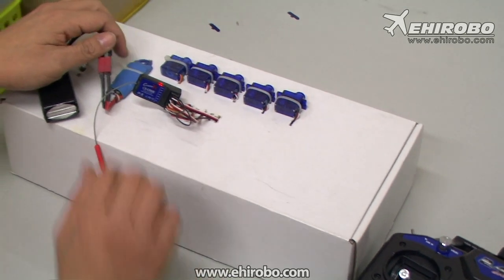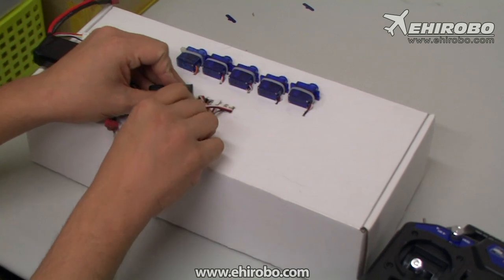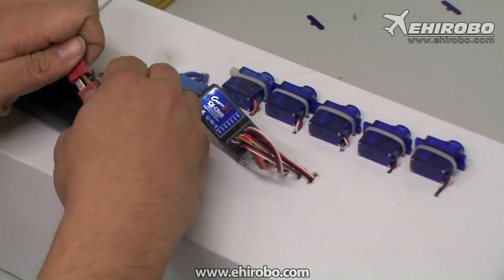Now the system is already bound. So remove the battery, turn the transmitter off, remove the binding plug, and turn on the transmitter again and connect the battery.